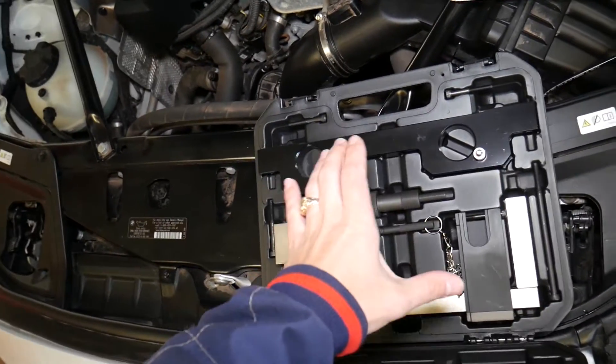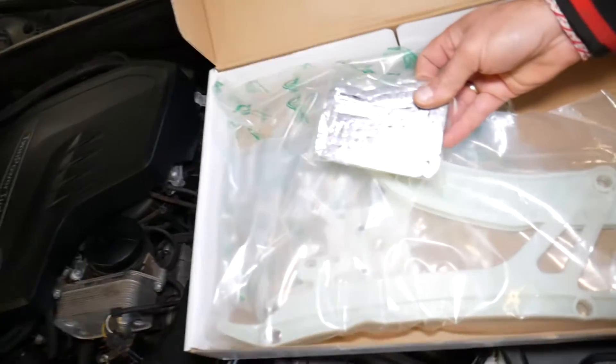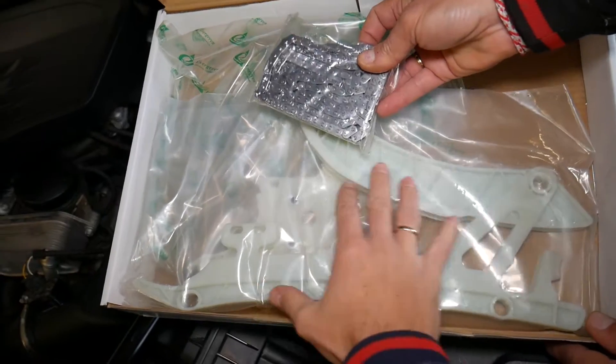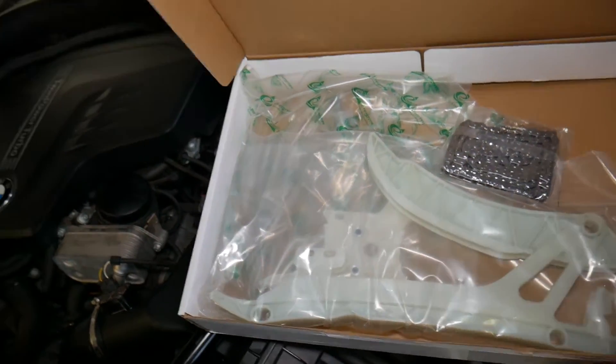This is the tool for the N20 and N26 engine for timing chain replacement, installation, and timing marks. This is the timing chain itself - it's a very thin timing chain. These are the plastic guides right here. From what I understand, that guide wears out on top, and as a result the car jumps the timing chain.